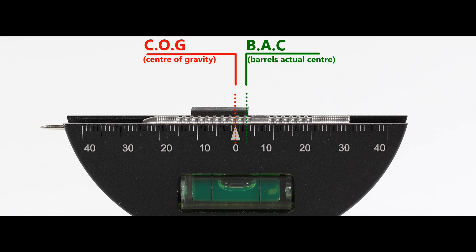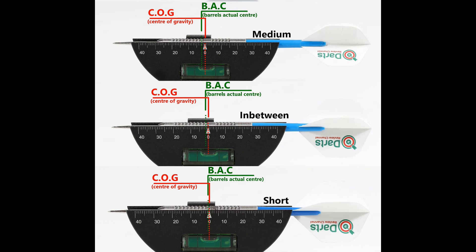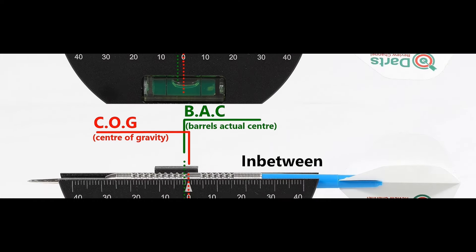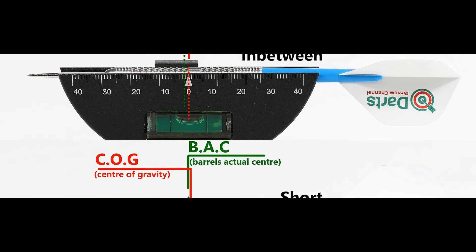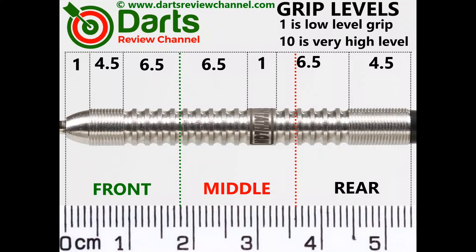Here's the balance with nothing attached, then with the supplied setup, and also with medium and short nylon stems and standard flights. The two sections of the wide-spaced ring grip are the grippiest, measuring 6.5mm.